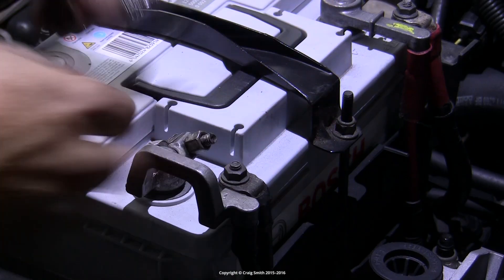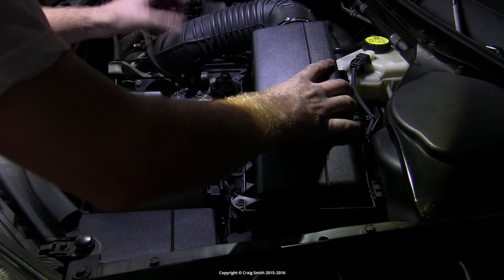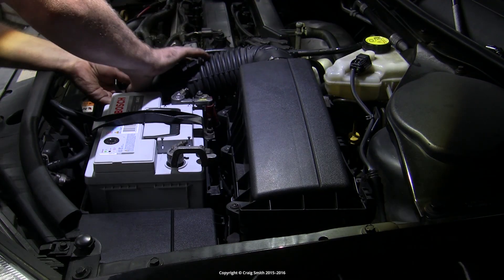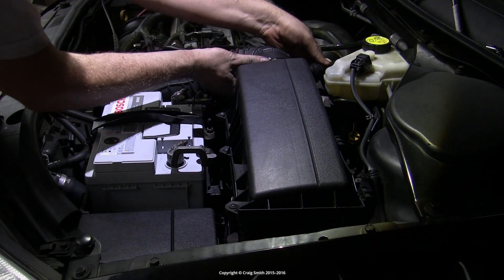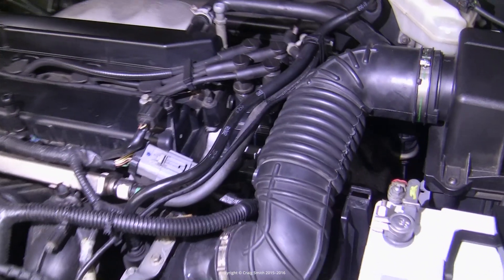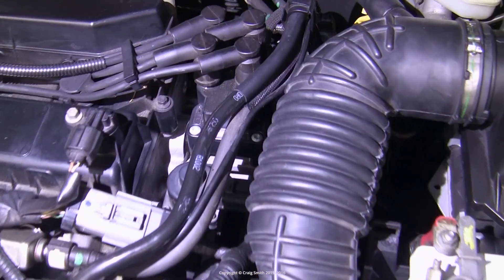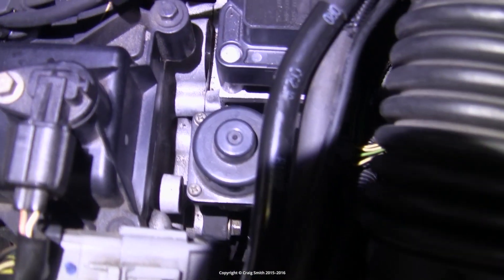Replace the electrical connector and reconnect the battery negative. Reinstall the air hose and the air box, then start the engine and run it for a bit.